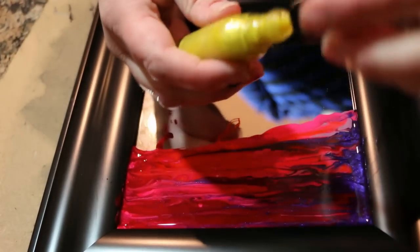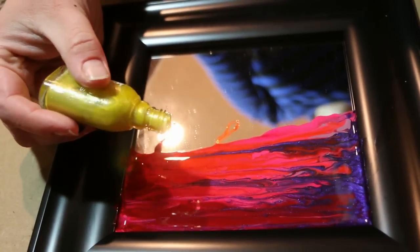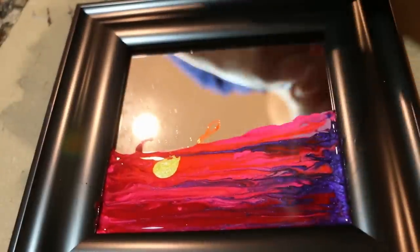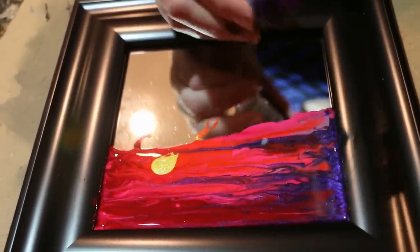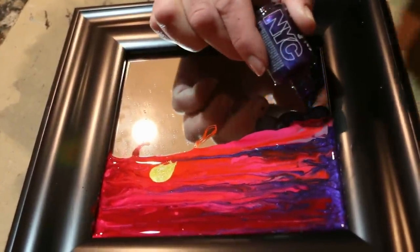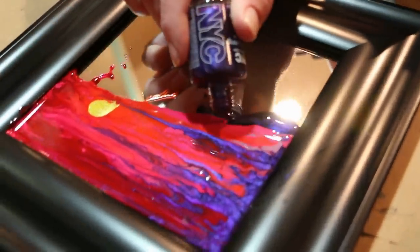Now I'm going to take yellow — this will be for the sun — and I'm just going to pour a dot right there. Now I'm going to take that same purple that we started with and make the silhouette of the mountains, so I'm going to come down along the edge and just do shapes of mountains.